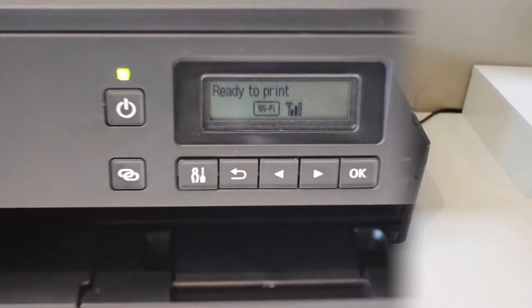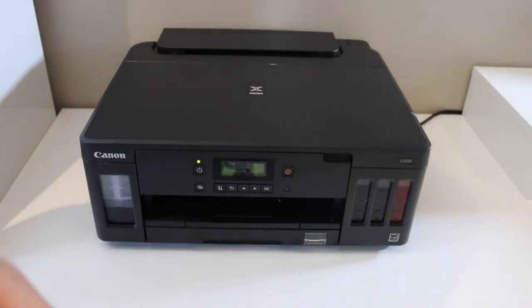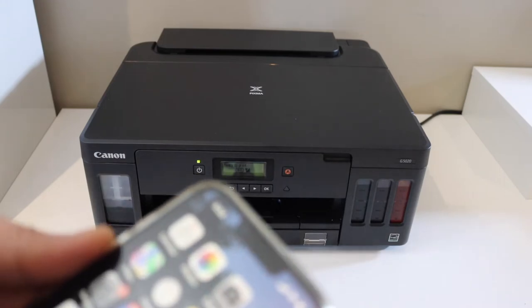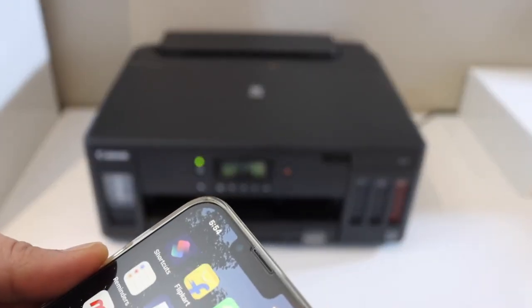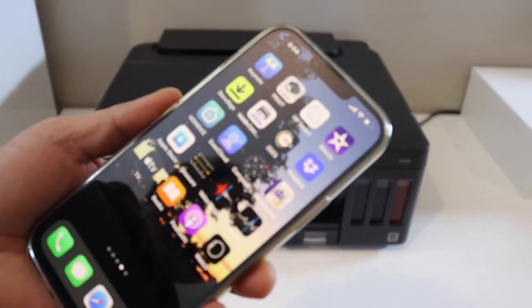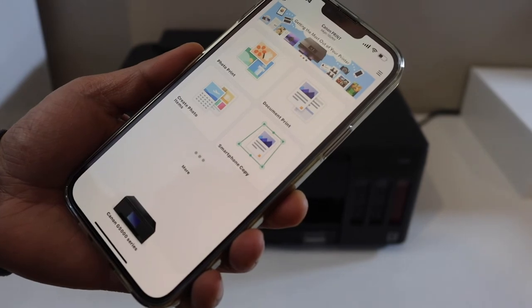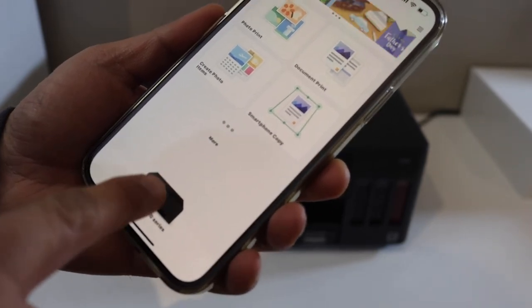Now we can add this printer to any device for wireless printing. For example, on an iPhone, download the Canon Print app from the App Store. It will ask you to add a printer, so simply click on the printer button.